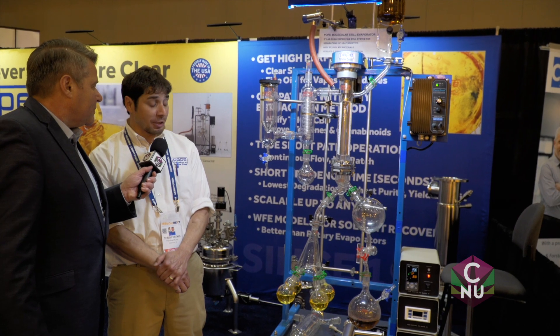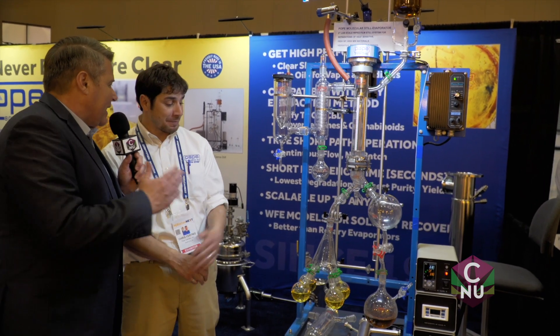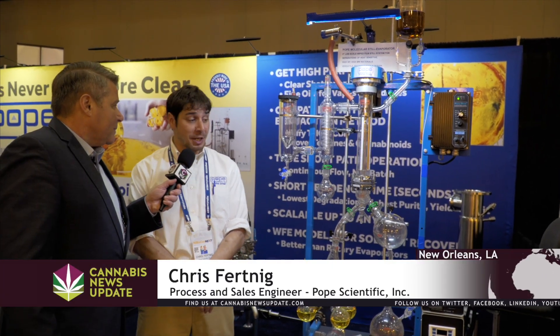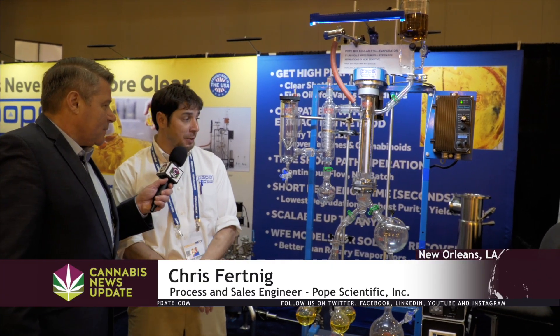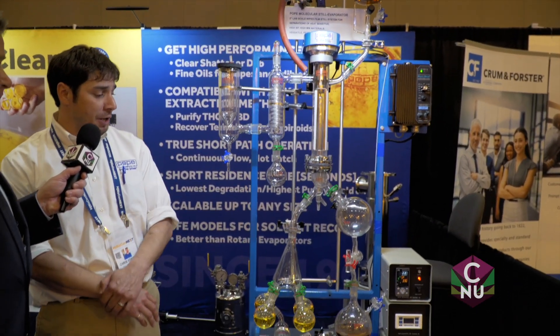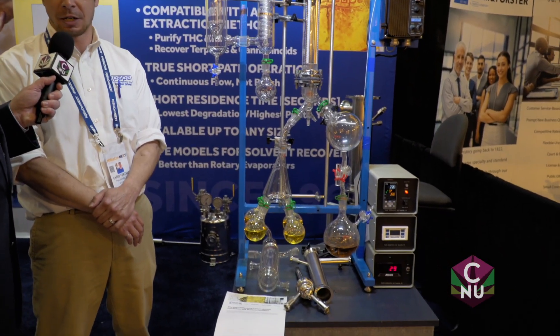This is post-extraction distillation, actually. You're with Pope Scientific, right? Yes, sir — chemical engineer at Pope Scientific. We've been doing distillation for decades, and we got lucky that cannabis is just another oil that we've been lucky to be able to distill.